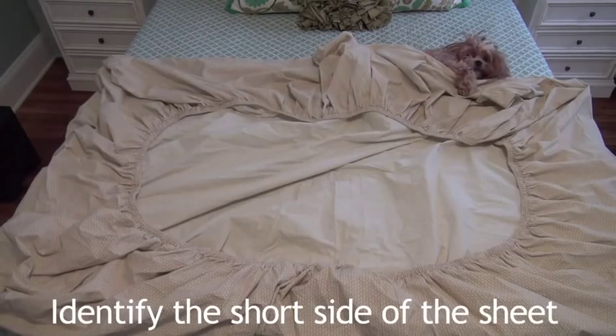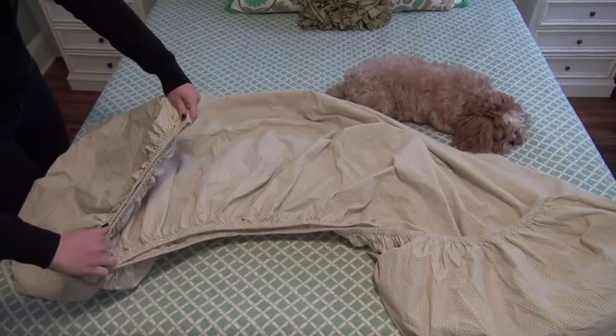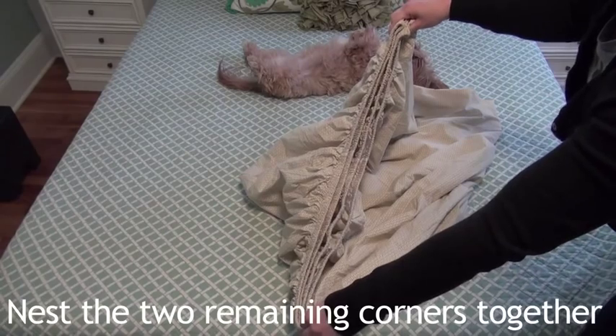Untangle and identify the short side of the sheet. Tuck the short corners into each other — that's a long rectangle with one side having two round corners. Now match the seams. Tuck the two remaining corners till they're nested together.